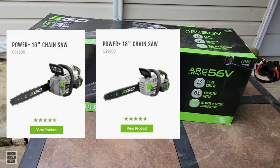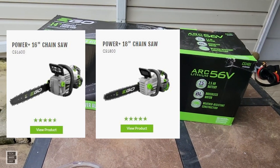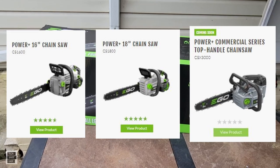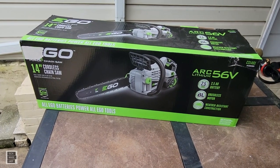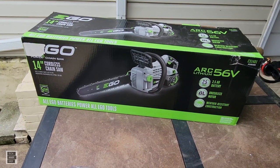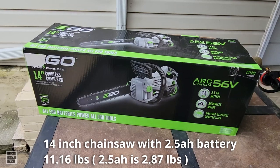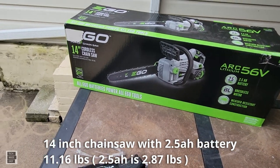It also comes in a 16-inch and an 18-inch, which is a beast. They're also coming out with a commercial series top-handle 12-inch — I'll put some pictures up. This holds about five ounces of oil. It weighs about 8.29 pounds without the battery. I'll put the weight with the battery on screen. It comes with a 2.5 amp-hour battery.